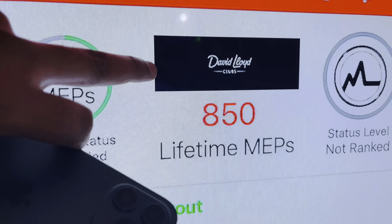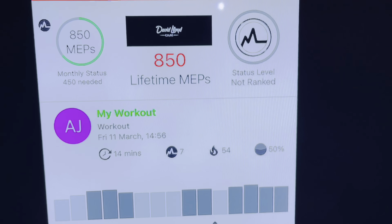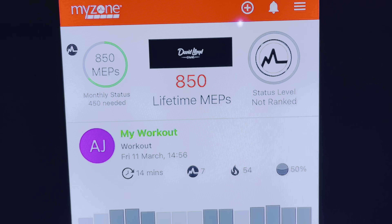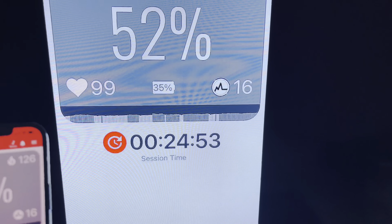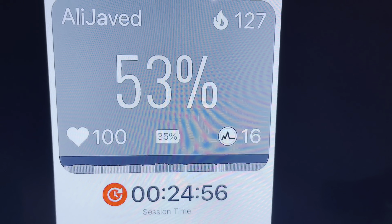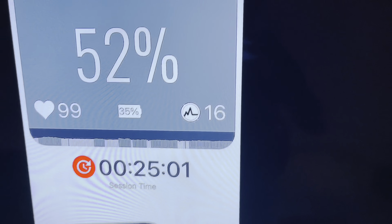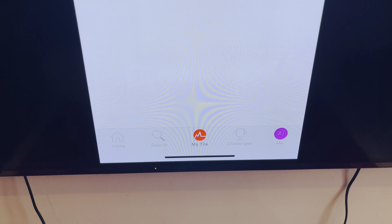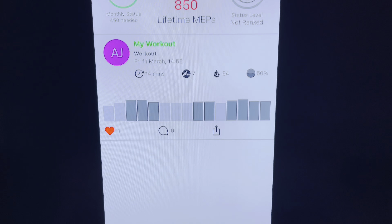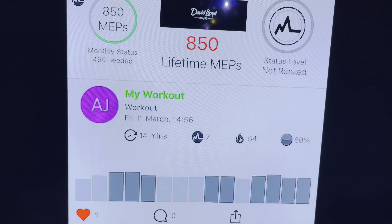Then you need to select your local gym — as you can see I've already selected mine, which is David Lloyd. It just asks for that information to connect with your gym. Once you do your workout, it keeps track of everything — your heart rate, your movement, and everything else. As you can see, this is the dashboard showing my heart rate, which is pretty accurate — I've compared it with other devices.